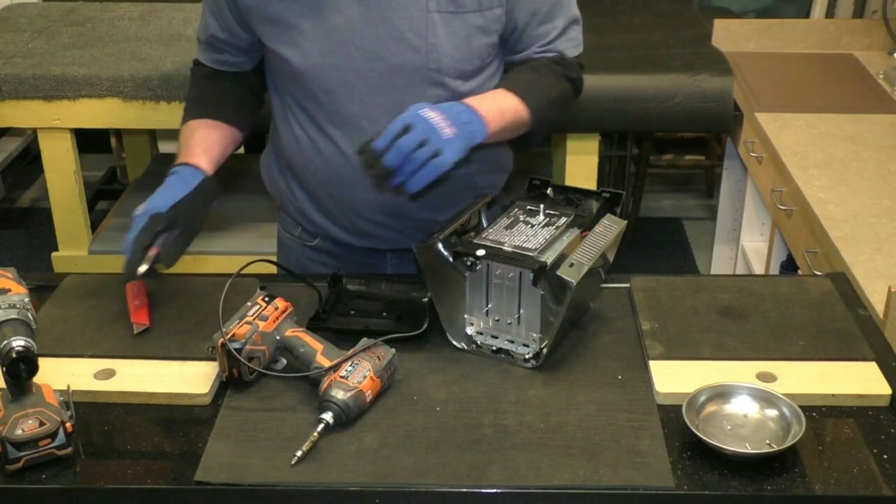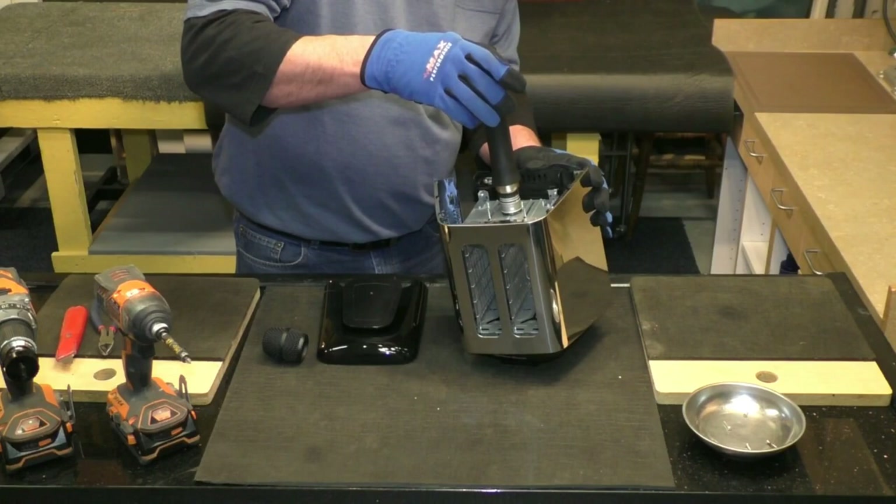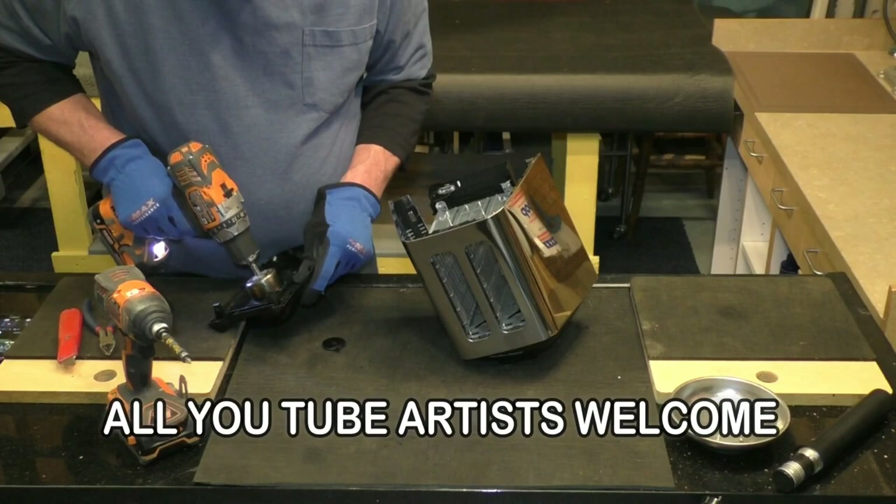Cut the power cord and throw it over your shoulder — you're not gonna need that. The first time I found out a toaster wasn't waterproof, I was shocked.